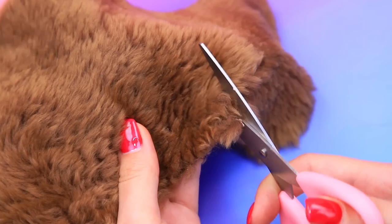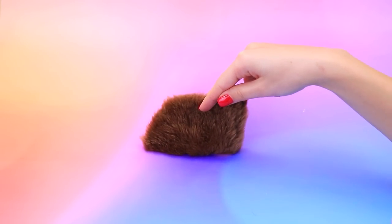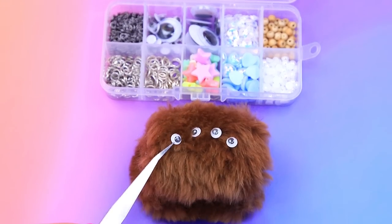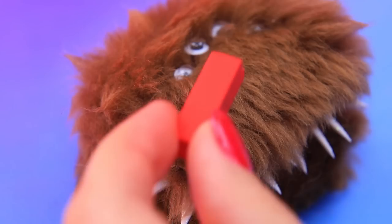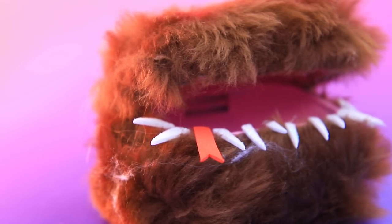Cut a template out of faux fur. Paint the inside pink. Cut teeth — don't put your finger in his mouth. Add blush. This box has a good appetite.